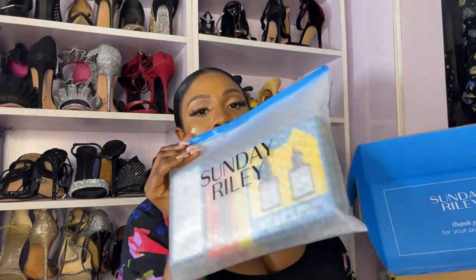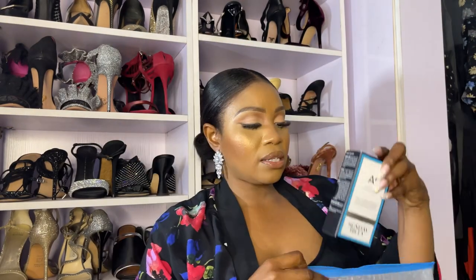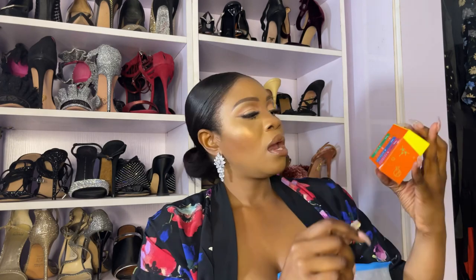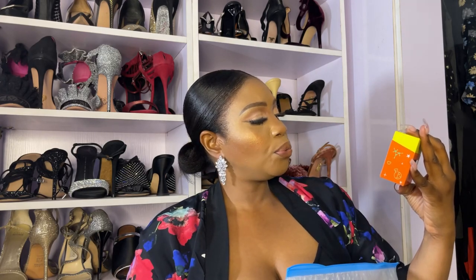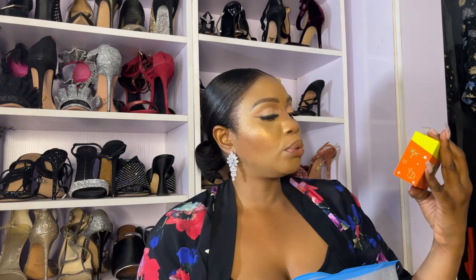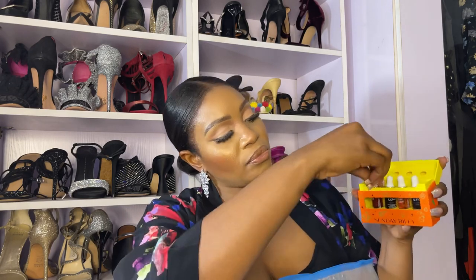The next item is from Sunday Riley. Let me take these out — so the first thing I'm grabbing is the Sunday Riley A+ High Dose Retinoid Serum. And this Sunday Riley set is all about oils. The packaging is just so beautiful — can you see how pretty this is?